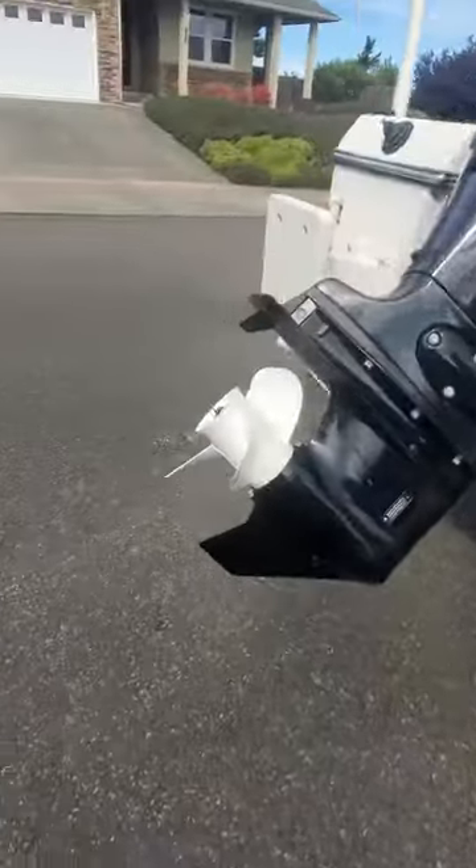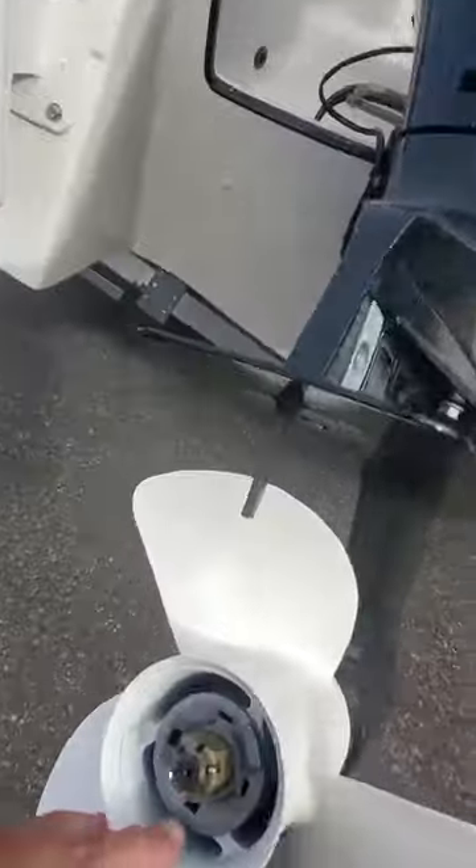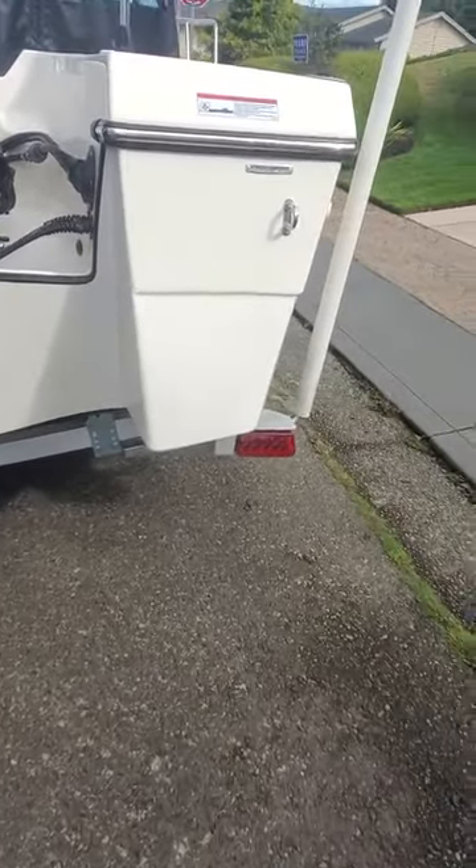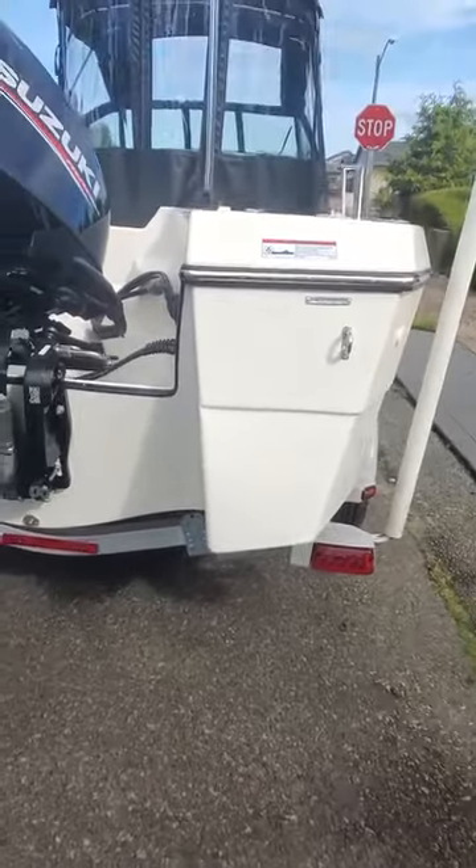It's got a Suzuki 115, got what looks like a 13 by 17 prop on here — yep, 13 by 17 Yum Hop prop, same as a Suzuki. Use my drain plug, I didn't see any bow cushions — I don't know if this boat came with them or not — or any tie-downs.